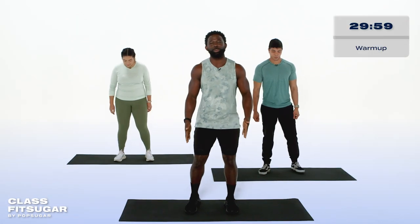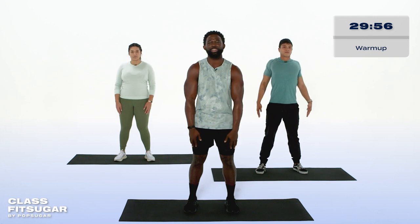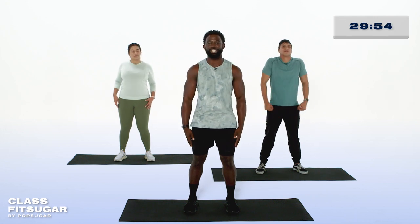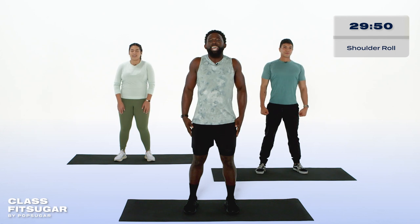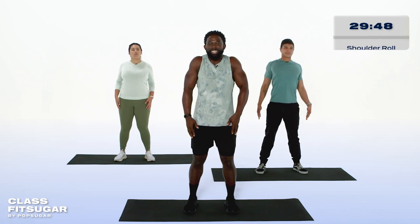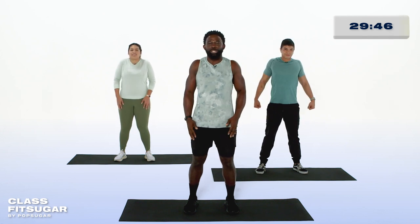Let's get warmed up. We're setting our feet up shoulder-width apart, and we're rolling the shoulders back, taking our time to find that full range of motion. Breathing in through the nose and out through the mouth.